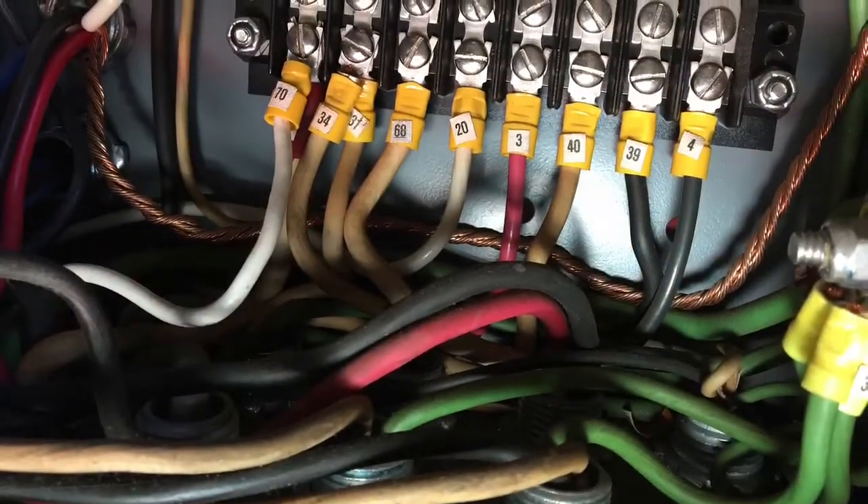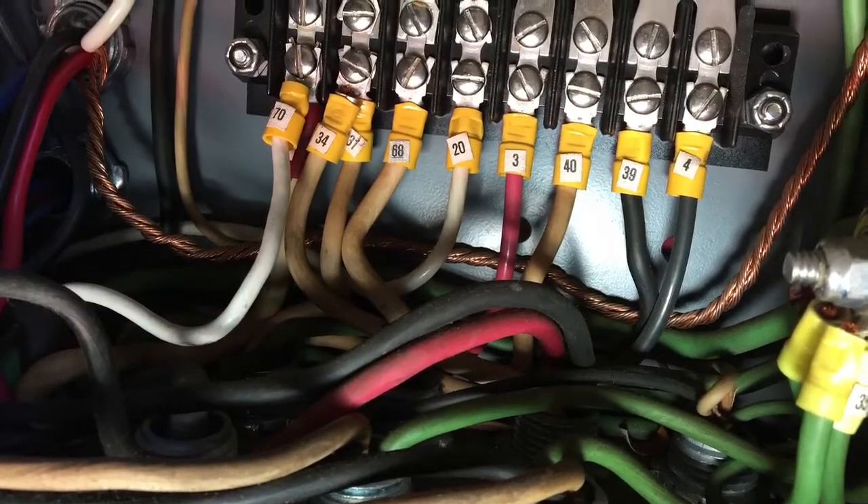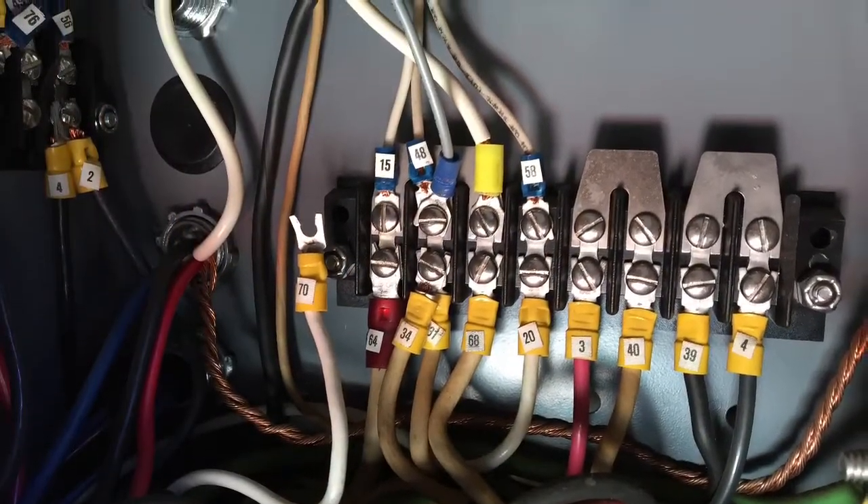I made some images so I could record things — like this connector here, pin number 70. That went to the GFCI. I wanted to make sure I knew where that had to go back into.